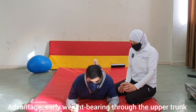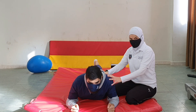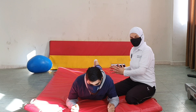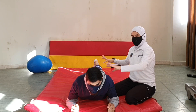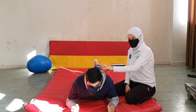The advantage of this position is early weight bearing through the upper extremity and the upper trunk. When we did the hook lying position, we were doing exercises focusing on the lower trunk. Here, we could do exercises focusing on the upper trunk. So we are separating the two segments, and this could be helpful for some patients with upper trunk weakness.